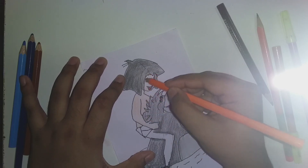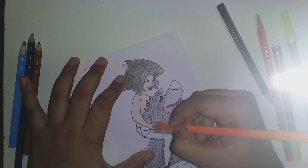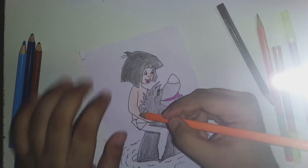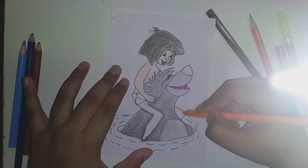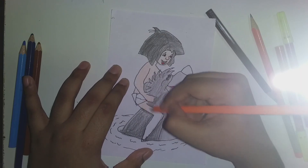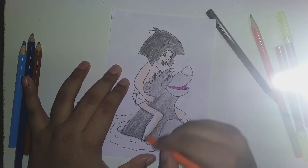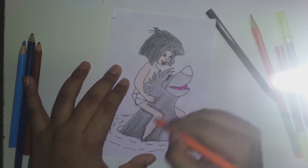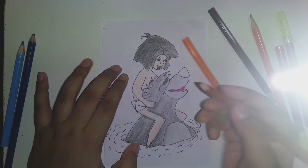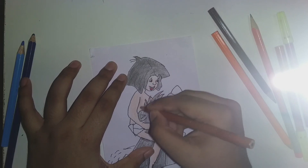Then first his body, then to his face. After that I'm giving a darker coat to his body and then the legs.